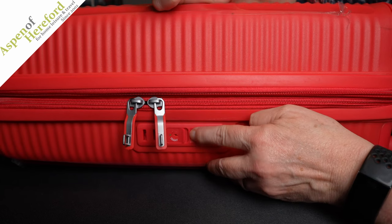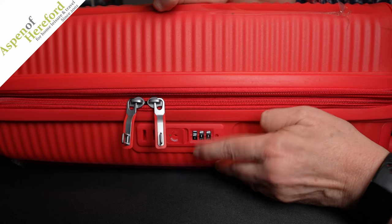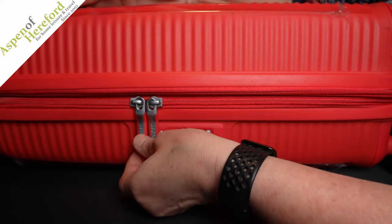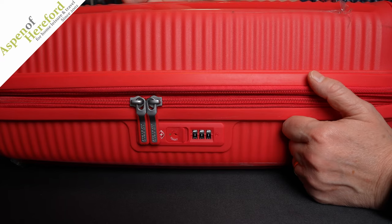Then change the combination to what you want it to be — change it to one one one, for example. Then to set the combination, all you do is clip the clips back in. The little button pops out and that is the new combination on your suitcase.